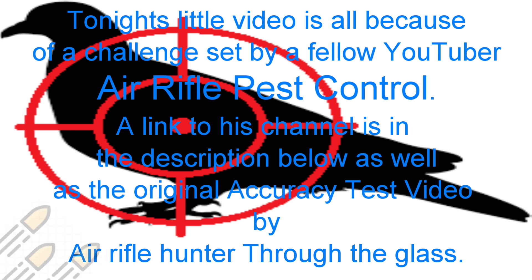Hi guys and welcome back. Tonight's little video is all because of a challenge set by fellow YouTuber Air Rifles Pest Control, and his video was a follow-on from the original accuracy test video done by Air Rifle Hunter. There are three videos: the first is from Air Rifle Pest Control when he completed the challenge, the second is from Air Rifle Hunter when he showed us how he tested for accuracy, and I'll go into the third one in more detail later.